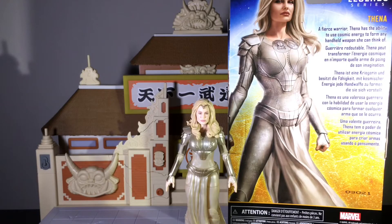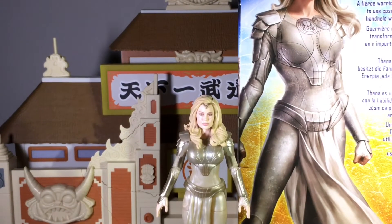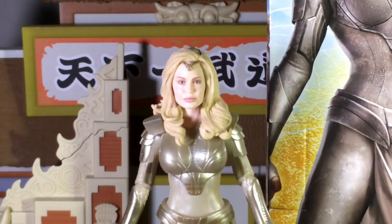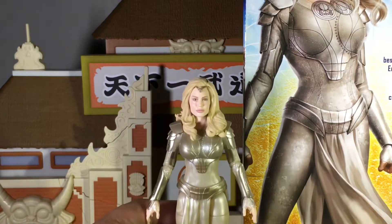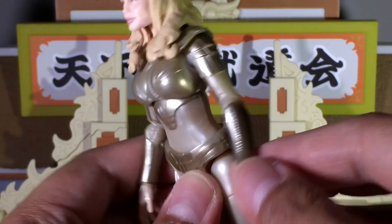When it comes to the outfit of the figure, it's on point to what we see in the box art. One thing I do want to point out — there is an inscription on her chest right here, and they added that on there. I'm not sure what it means, but I'm sure we'll find out when the movie comes out. I think that was a nice attention to detail on Hasbro's part. And just to reiterate, that inscription is also found on her gauntlets as well.